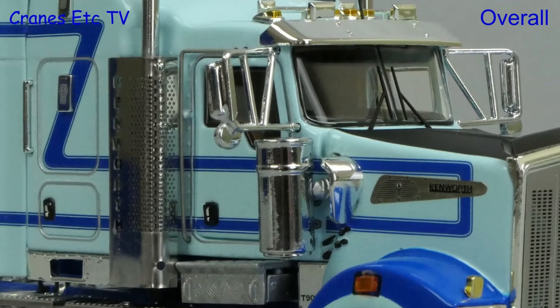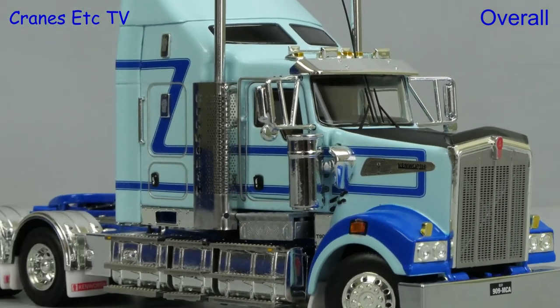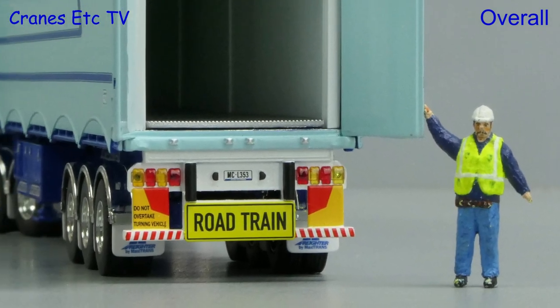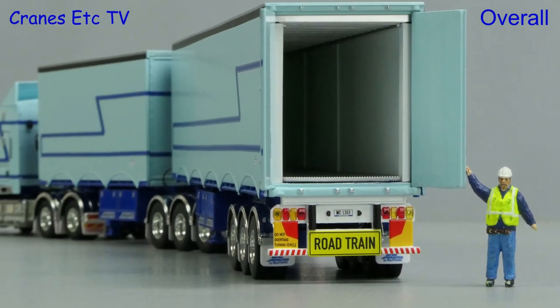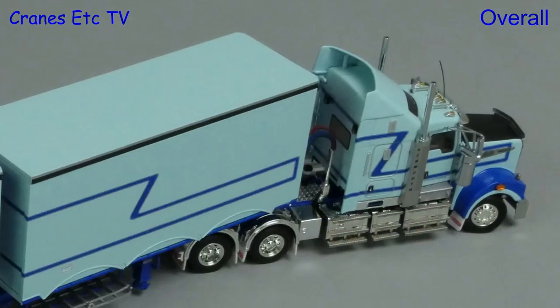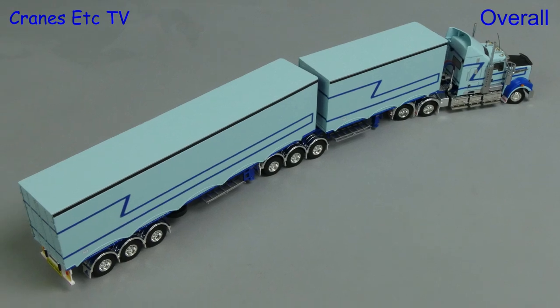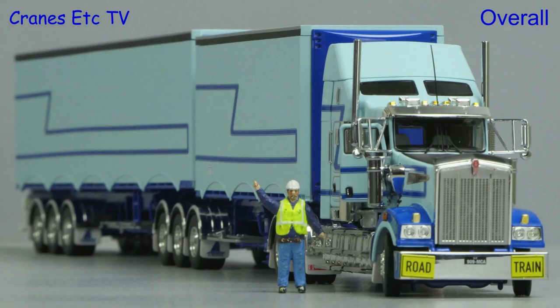Drake Collectibles has a reputation for high quality and highly detailed models, and this combination set lives up to the reputation. It is a very attractive model and there's also some really nice functionality as well. So if you're a fan of Australian haulage or just very high quality models, this set is excellent.